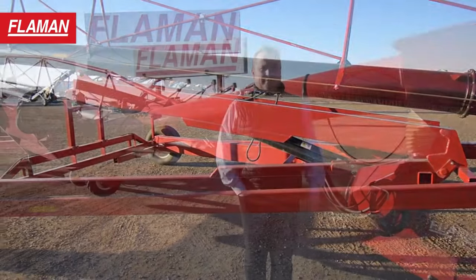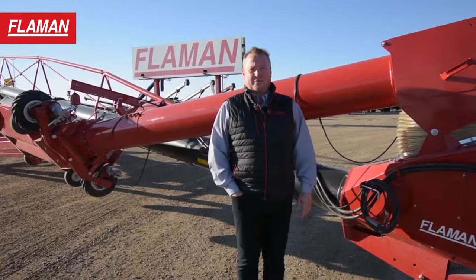If you have any further questions about this unit or any of the other units that we sell, please contact your local Flammen dealer and we will help you out, or you can visit us online at www.flammen.com.